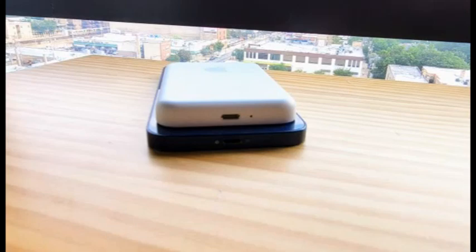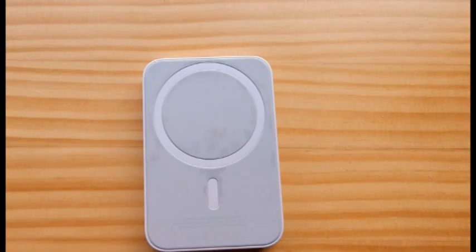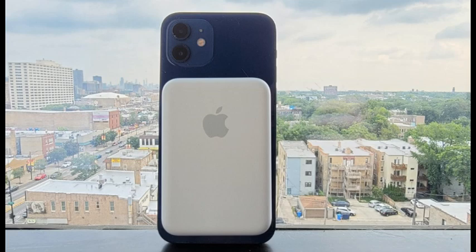Apple's MagSafe Battery Pack is a compact and convenient way to add hours of battery life to your iPhone 12. If you make heavy use of your iPhone 12 and often find the battery running low while you're out and about, the Apple MagSafe Battery Pack will likely become your favorite new accessory.